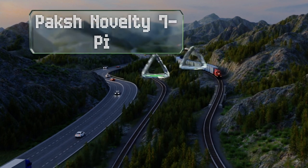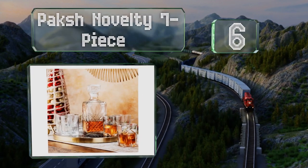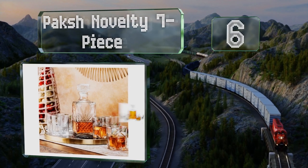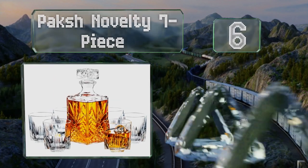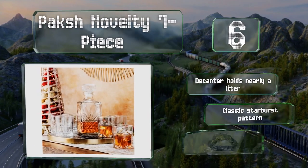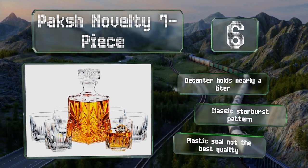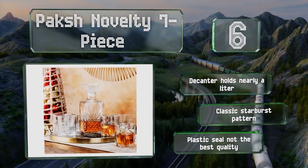Moving up to number six, coming with six glasses for a lower price than many other sets that include fewer, the Pax Novelty seven-piece offers a lot of value for your money. You can also purchase a set of additional tumblers on their own for large parties. The decanter holds nearly a liter and features a classic starburst pattern, however the plastic seal is not the best quality.